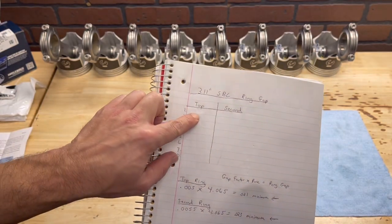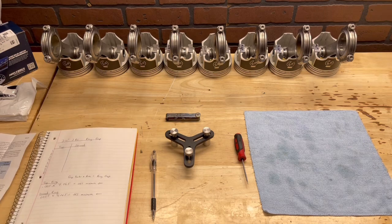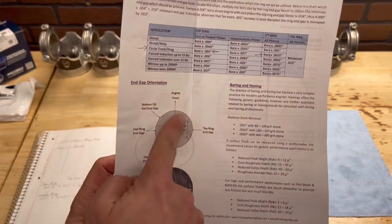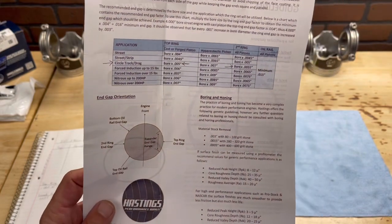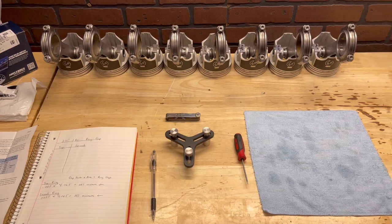I've got it all set up and calculated right here. Now we just need to start fitting rings. This paperwork is crucial — it also talks about orientation, which we'll get into later. Right now we need to start measuring our piston rings.